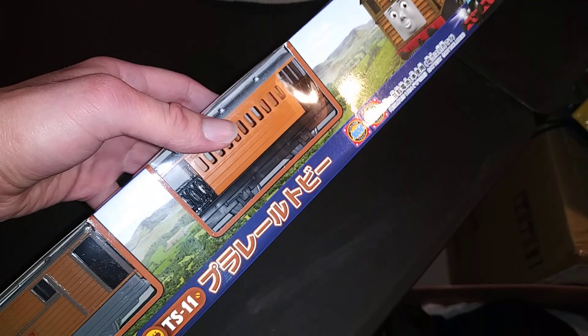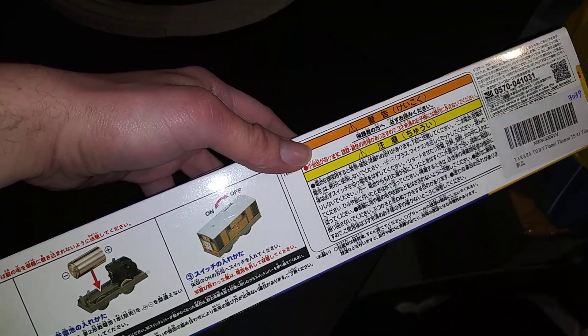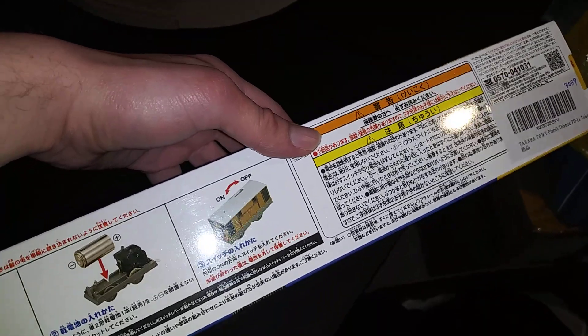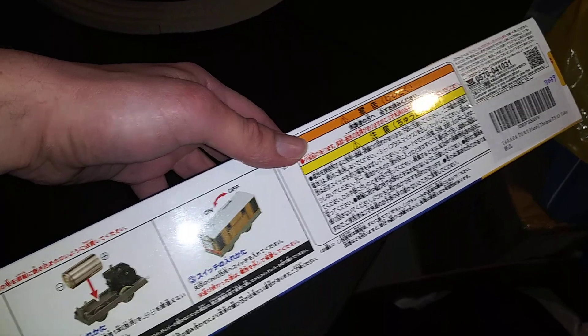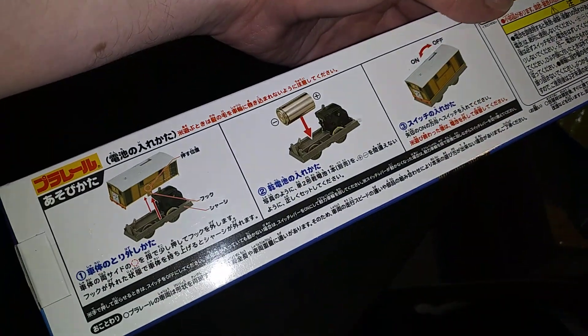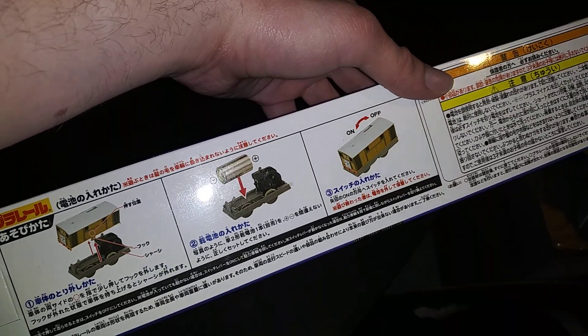I can't read any of this text since it's in Japanese. But we must all be respectful to Japanese people because we don't want to be racist or anything. On the back, it shows you how to put the battery in Toby.